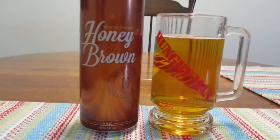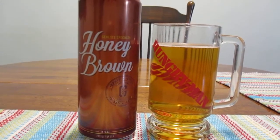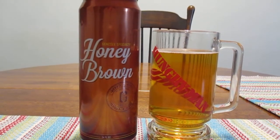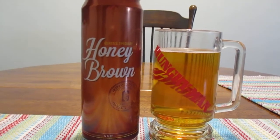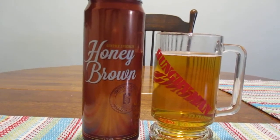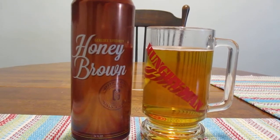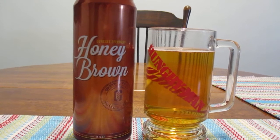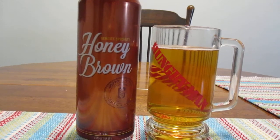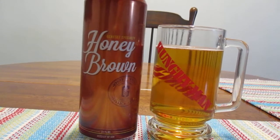The Genesee Brewery has recently rebranded their original honey brown as Genesee Specialty Honey Brown with a new can style. What happened was the Genesee Brewery did away with the Dundee line a few years back. I do remember seeing it like a Christmas sampler pack, and I hadn't seen it for a long time, so I really didn't think much about it. And then come to find out they've recently rebranded Honey Brown under the Genesee umbrella, removing any connection to the former Dundee line, which was a little confusing to me because I'm just so used to that old can style.